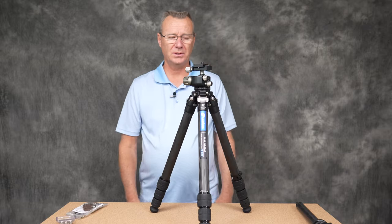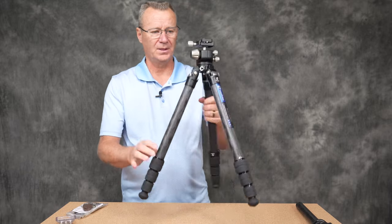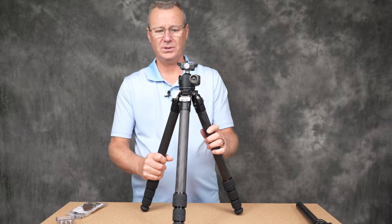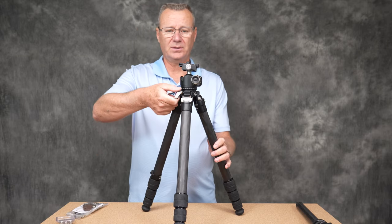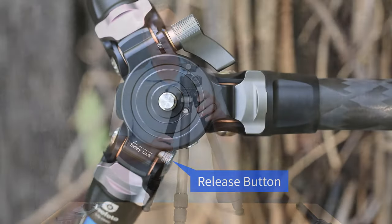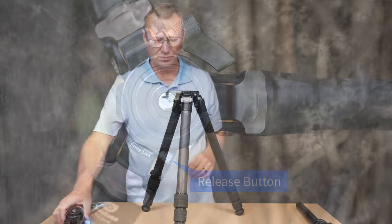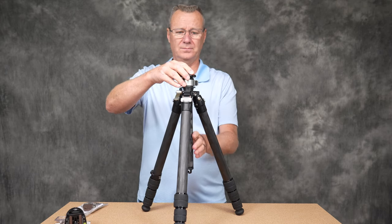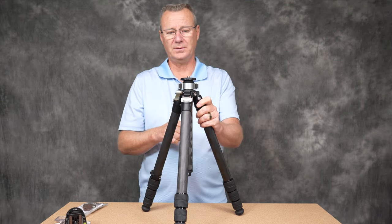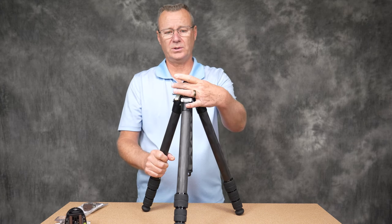If you want to switch to the center column, it takes only two or three seconds. You turn the lever, press the release button on the back, take the head out, then press the release button again, turn the lever, lock it in, and raise the center column.